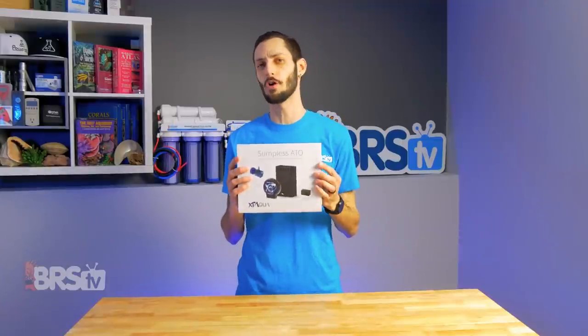Hey, it's Thomas here, and today we are doing a quick review on the Subbliss ATO by XP Aqua.